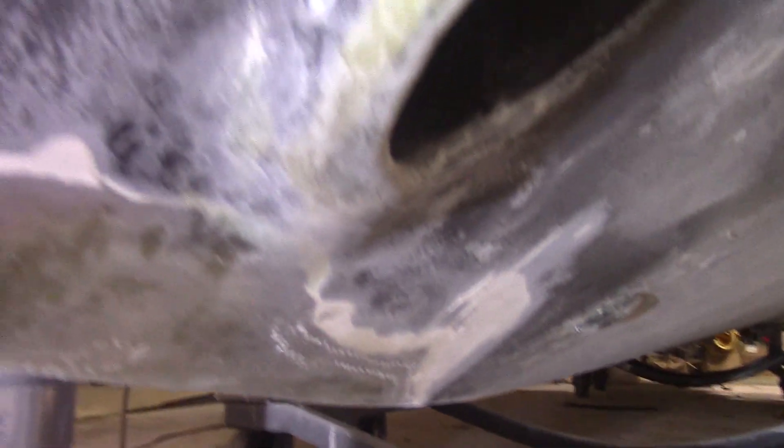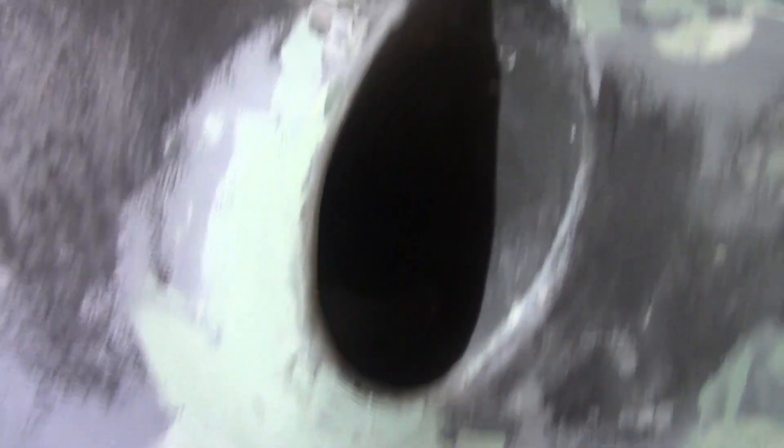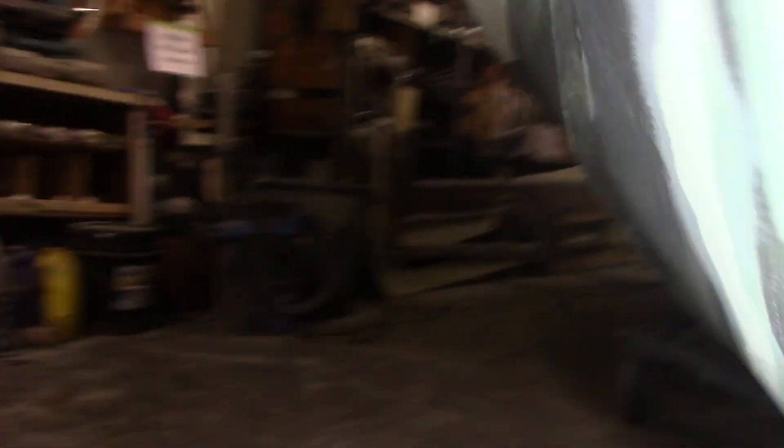So we fill and fair with the special 3M filler. Glassing's done. Now we've applied the 3M filler — that's that green stuff there — and we're just shaping it back to the original shape. There are probably a few more fills to go, a little bit on the streak there. So it's all filled and faired, with a little bit more sanding. Other side is done too.